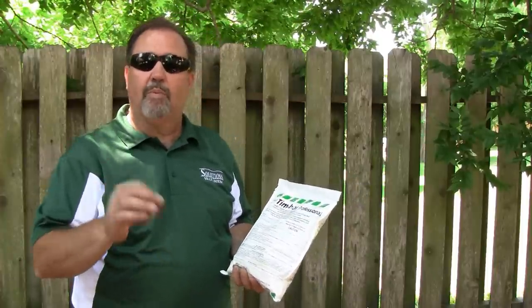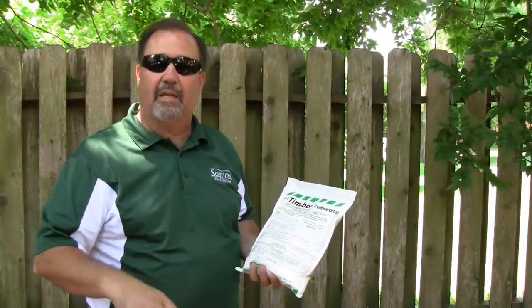I would suggest that you go in and use a low pressure pressure washer and clean your fence up first. Get all the mold and mildew off of it that you can. Don't put too much pressure on it because you certainly don't want to splinter the fence, which would ruin the aesthetics. So just low pressure is fine — just clean it up a little bit and let that dry.